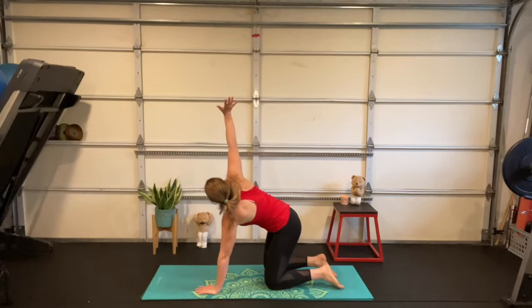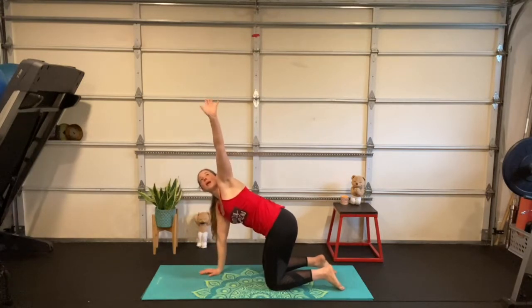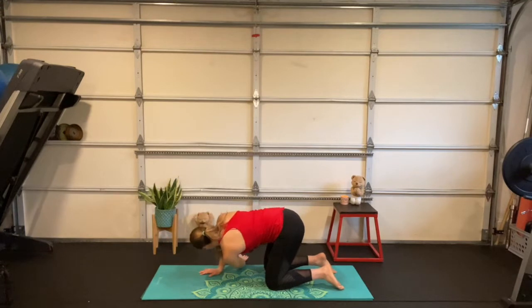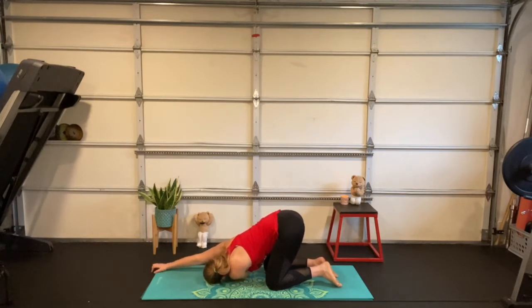Back in all fours — we've got to do the other side. Deep breath in, reach the left arm up, exhale the hand comes underneath the body down to the shoulder, down to the temple, ear up to the sky. You can stay right here or maybe walk the right hand out so that arm hugs the ear, reaching your fingertips and hips in opposite directions. Listening in — make your scared face again. Oh no, the T-rex is in town — yikes!